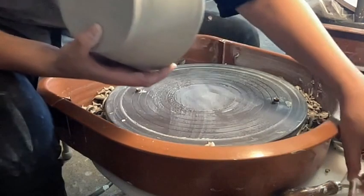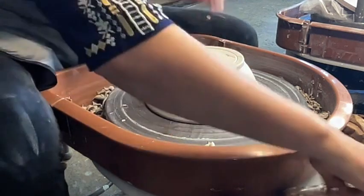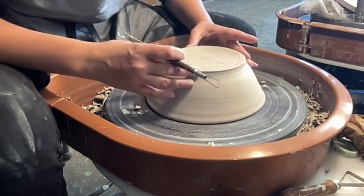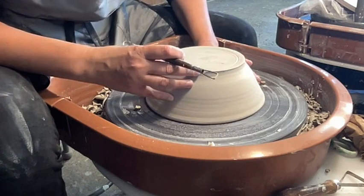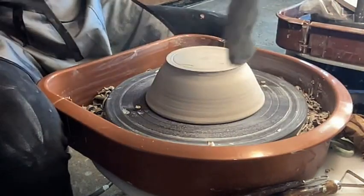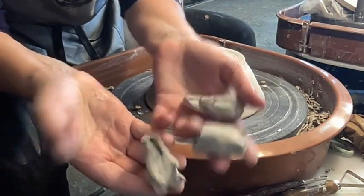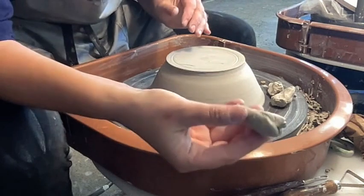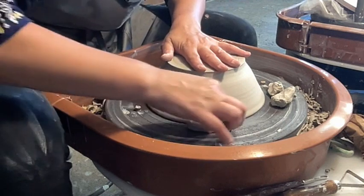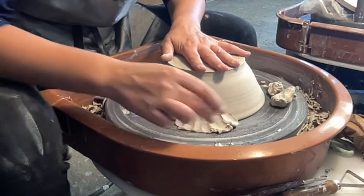Once it's centered you don't take it off, but I just wanted to show you what that looks like. So once you've got the pot centered, you're going to grab some fresh clay. I'm going to spritz it with just a tiny bit of water and split it up into three sections — like three big grape sizes. Roll them into fat coils, then put pressure on the top of the pot so it does not move, and attach half of the coil to the pot and half to the wheelhead.